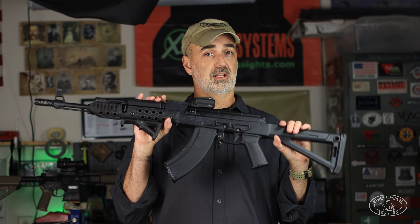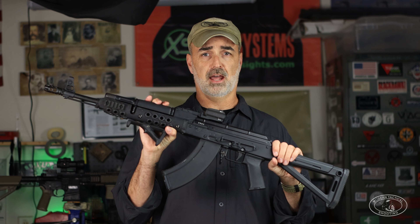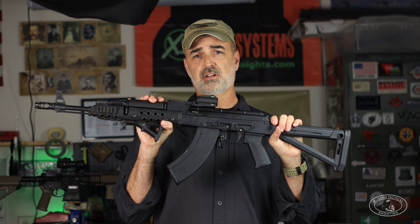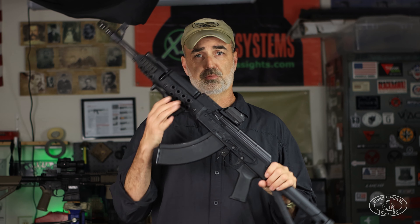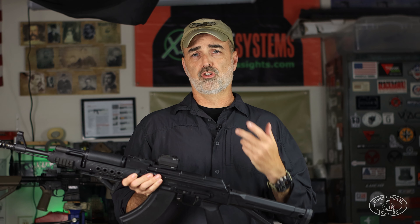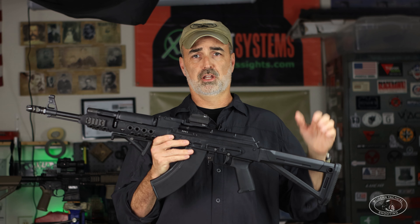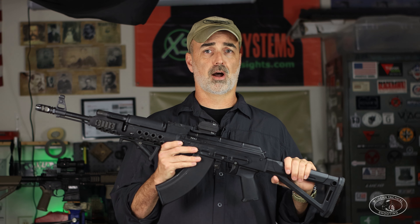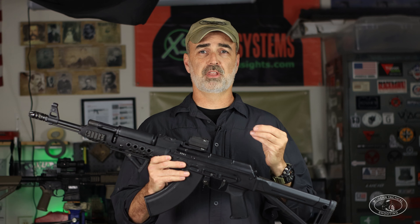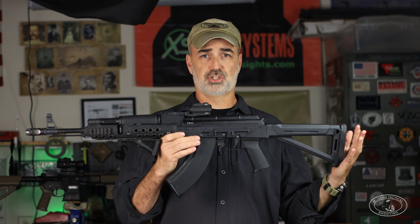The goal was to chop down the recoil pulse of these guns so I could compete against AR-15s in gun matches. There's nothing better than going to a gun match and being able to crush a large percentage of the field using AKs against guys running ARs. So let's get into what I've done to these guns to get them competition ready, beginning with the butt stock.